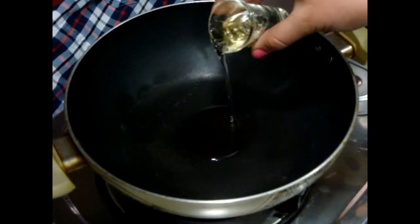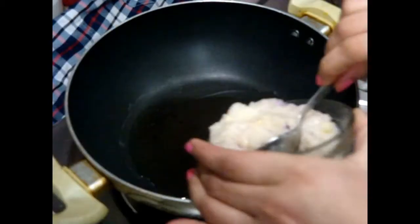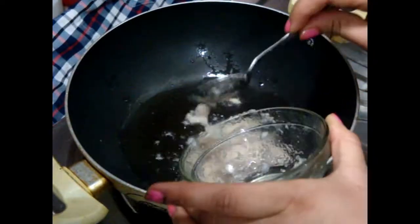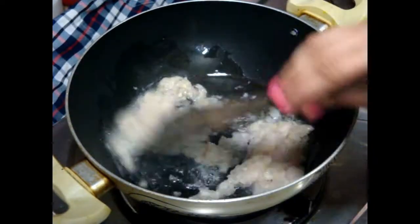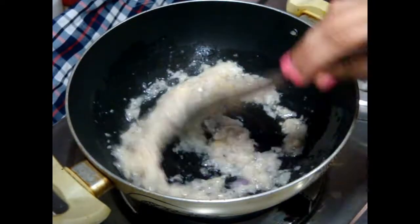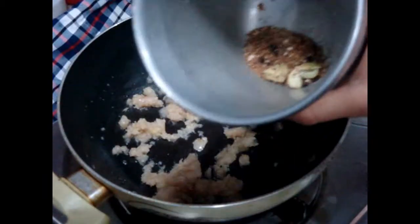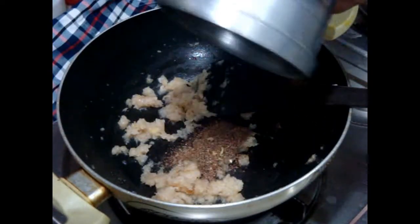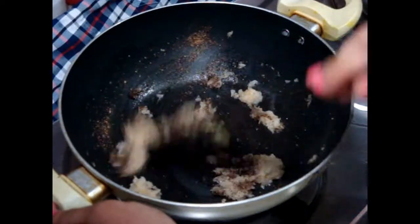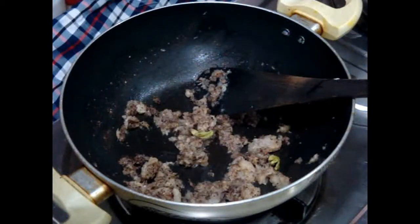Take a pan and add two to three tablespoons of oil. When the oil is hot, add your onion paste and sauté until the onion paste turns light brown, for approximately four to five minutes. When this paste is done, add your spice mix powder that we prepared in the beginning of the video and mix it nicely.